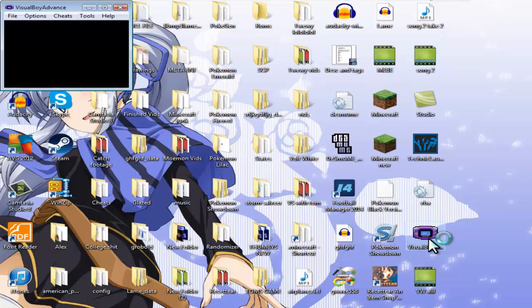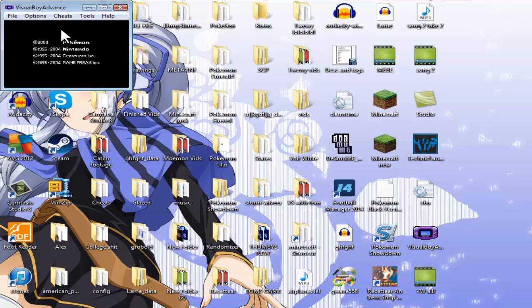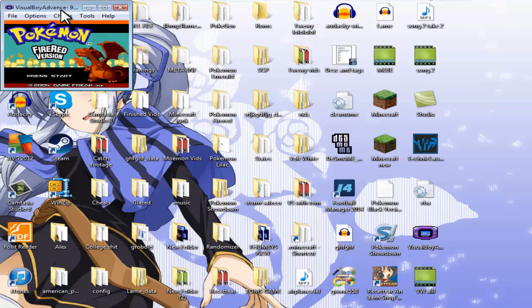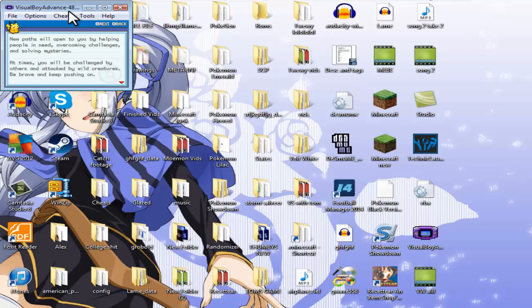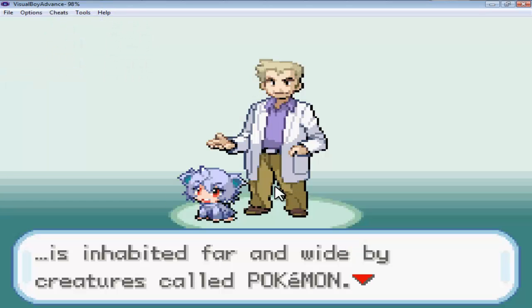Now open up Visual Boy Advance, click on File, Open, and it should be there — Pokemon FireRed Example.gba. Click that and it should load up properly. Speed through the intro and you'll know it works because the Nidoran sprite that Professor Oak sends out will be a Moemon. That's how you know you've done it correctly.